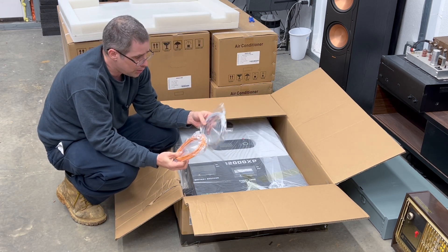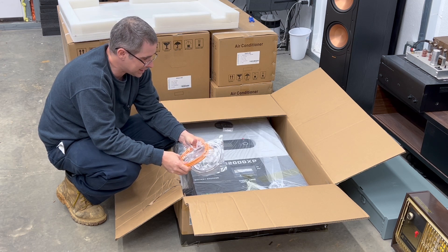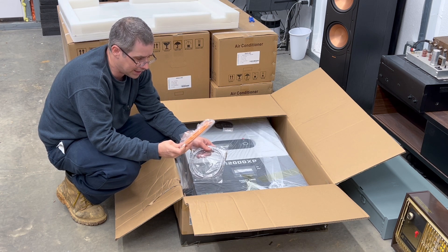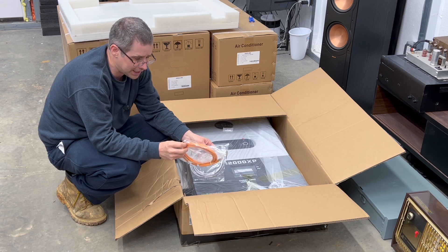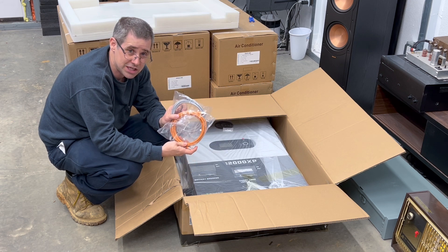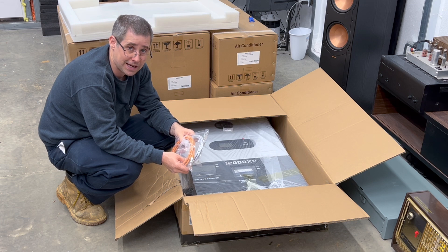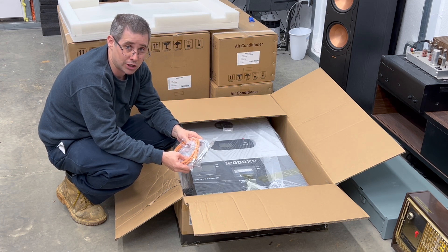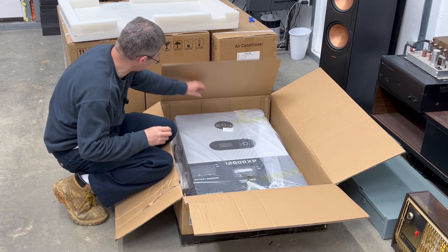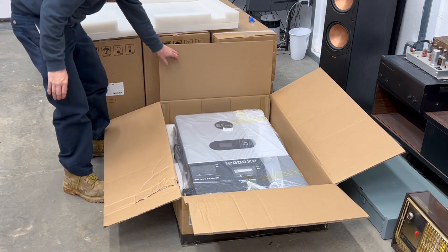Inside you have two different network cables. One is used to connect to another 12,000 XP if you have one, and the other I believe is for connecting your battery if you have a closed-loop system. I haven't used these yet because my current 12,000 XP is just one unit and all of my batteries are open loop. Setting those aside, you then have the 12,000 XP itself.